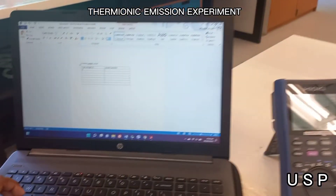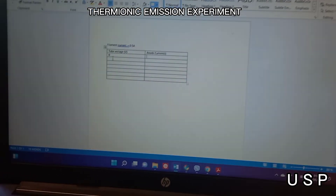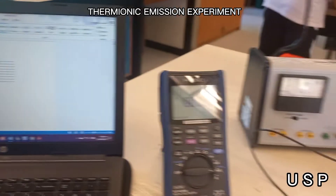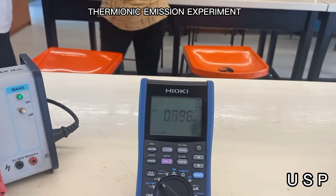We will be creating a table with columns for tube voltage and anode current. Tube voltage will be increasing in 10 volt increments as mentioned. The data table example is shown at the end of the video.